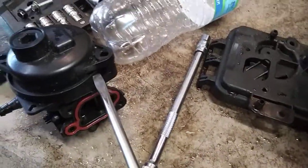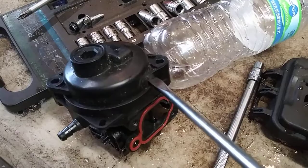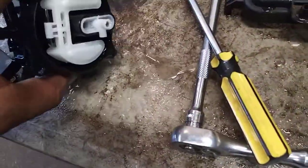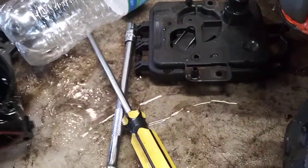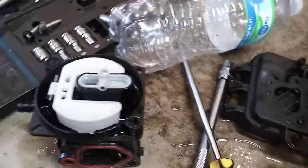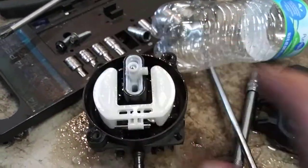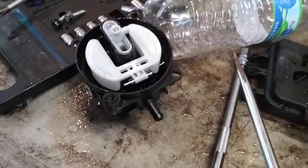Then use a flat screwdriver, get it up in between these two, then pry them — just twist it and pry them apart. You'll find a way to pull the water out. So the main part, we're going to take this float right here out. Just take the flat and twist it, pop it out.